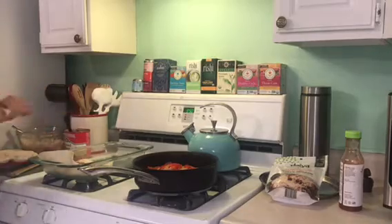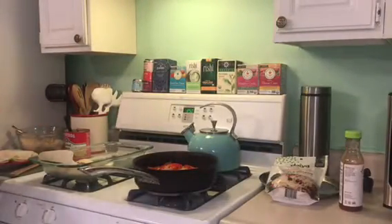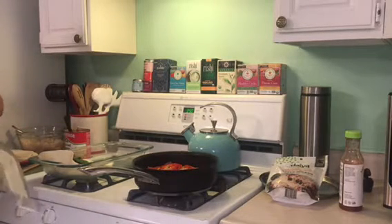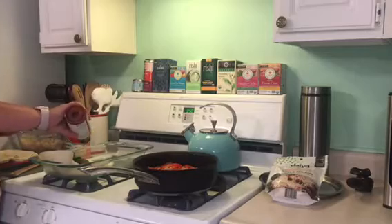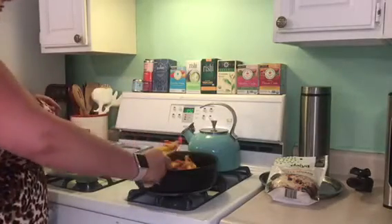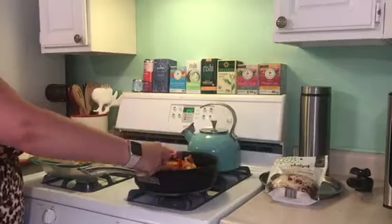I also decided to add some spinach to our burritos. I always like throwing in healthy greens wherever I can, especially because I am trying to conceive — it's good to get all my micronutrients. People often talk about macronutrients like carbs and protein, but you need to pay attention to micronutrients too — vitamins, minerals, all that stuff. I added some taco sauce inside the burrito because I like my burritos to be a little juicy.